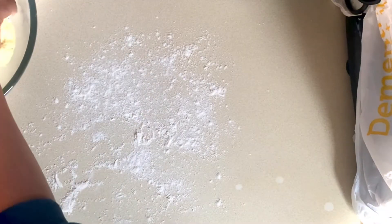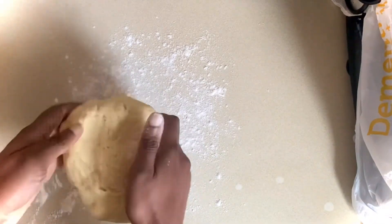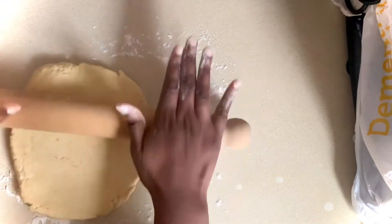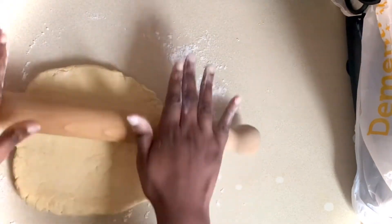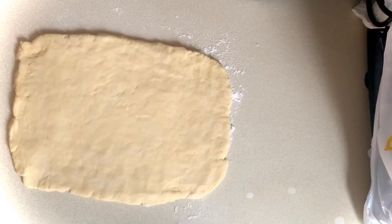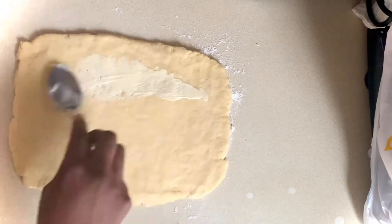I've lightly floured my surface and I'll roll my dough mixture into a rectangle shape about 8 millimetres thick. Once I've got that rolled I'll lightly spread with butter leaving about a half an inch gap around the sides.